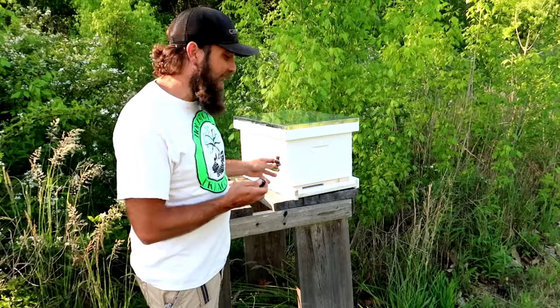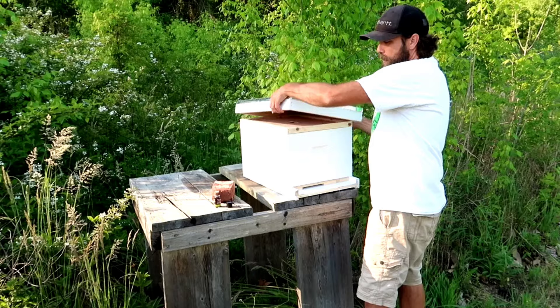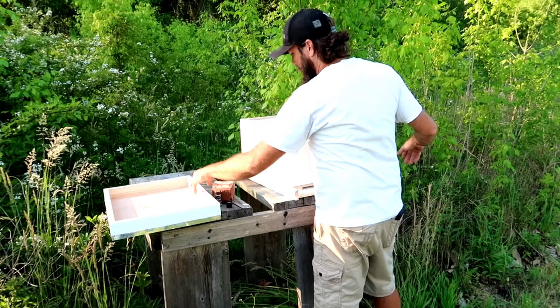We'll use this pheromone to attract the scout bees to come to this hive and to the other ones right below. It's pretty simple — let's take the lid off. This is the front, there are bees in it, so I want to do it around the back.